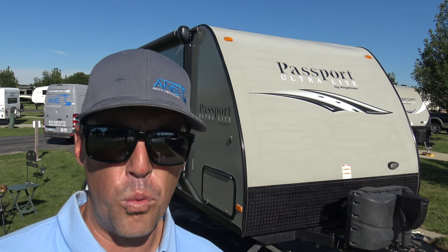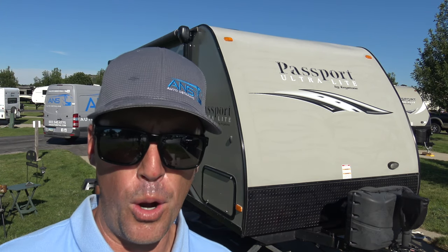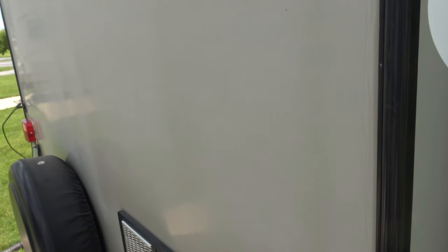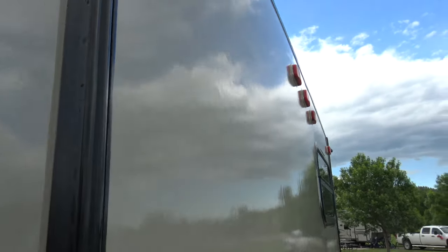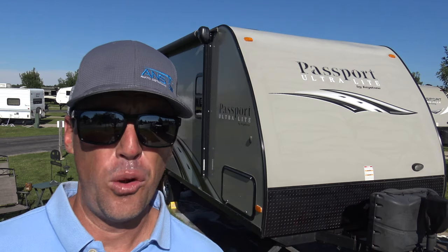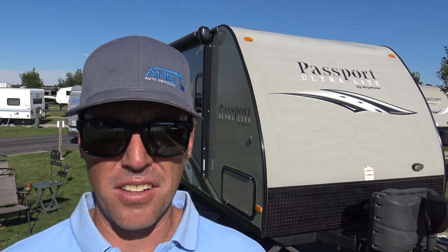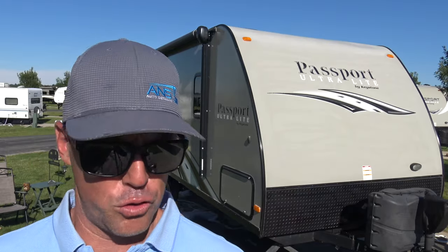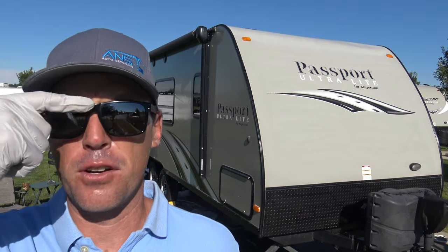As a professional detailer, one of the things that I hate the most is polishing gel coat. In the past, there are a lot of different ways to remove oxidation from gel coat like this, and one of the more popular ways is a buffer. You can use rotary buffers, dual action polishers — there are several different ways, but they're all very difficult.